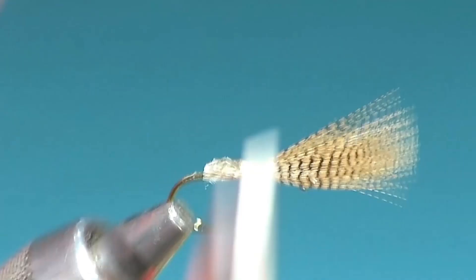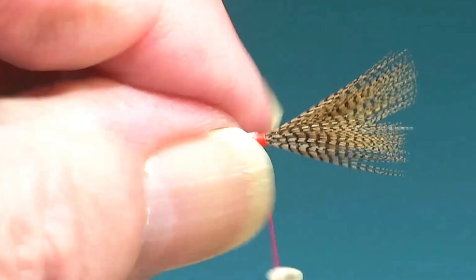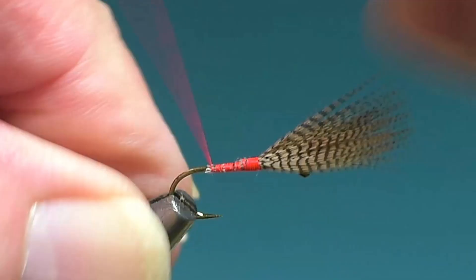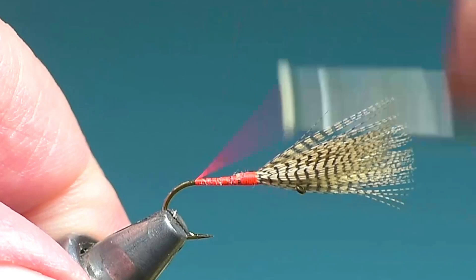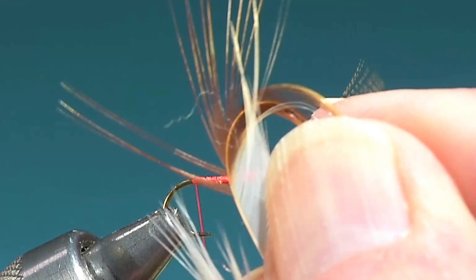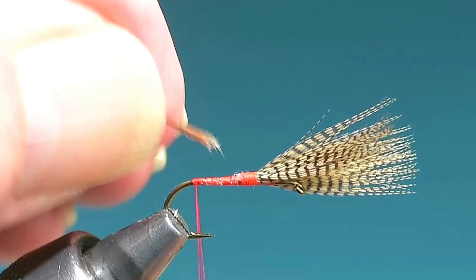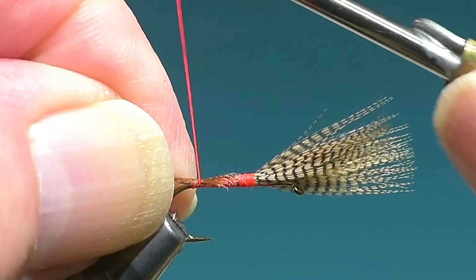I'm staggering these cuts as I go back to get a taper, and I like to thin it out a little bit as well. I'm trying for as smooth a taper as I can get, reasonably. All the way back to the bend. This is some brown Cocteleone — you can use brown hackle. The tail should be long. That's about how long I want it; maybe I'm going to shorten it up just a touch.